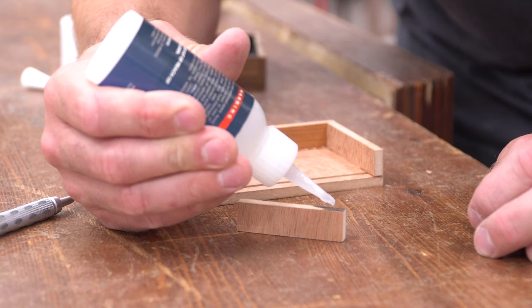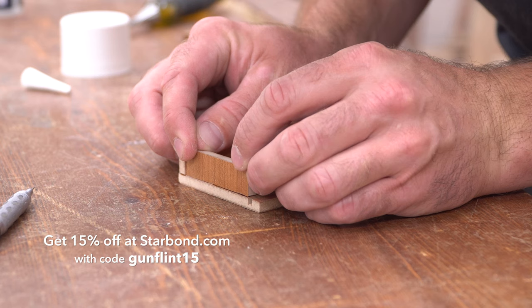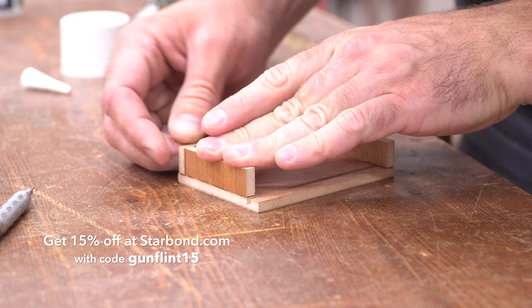If you've never used CA glue in your shop, you're missing out. It's worth keeping some around because after you use it once, you'll keep finding new ways to use it. There's a link in the description for Starbond CA glue, which is the stuff I use in my shop. If you use the code GUNFLINT15, you can get 15% off your order. Trust me, that's a deal and you're going to thank me for it.